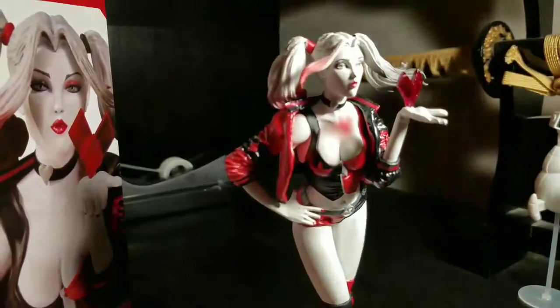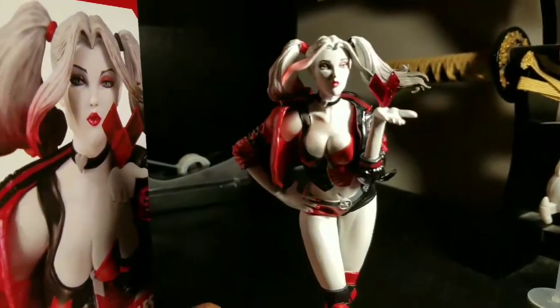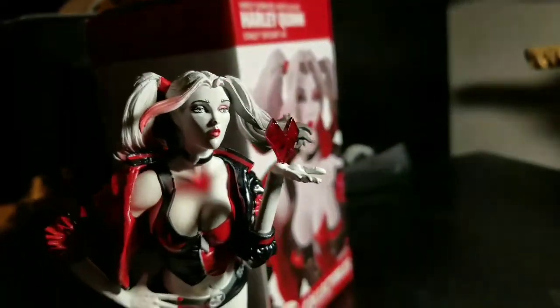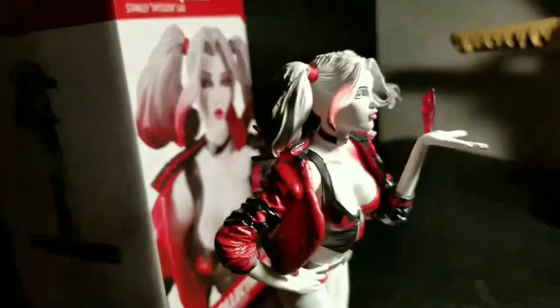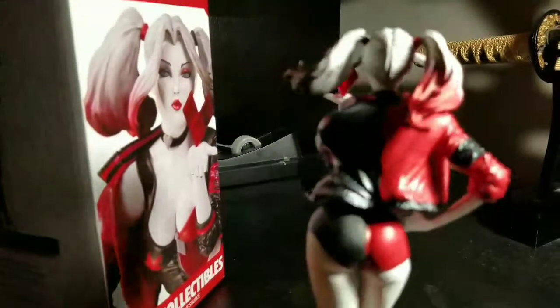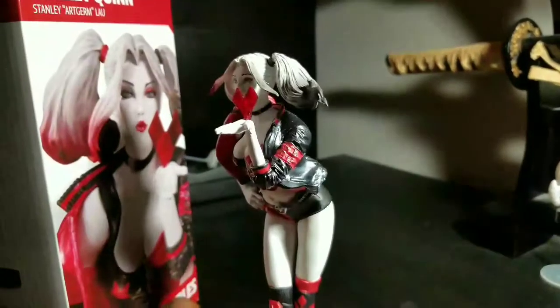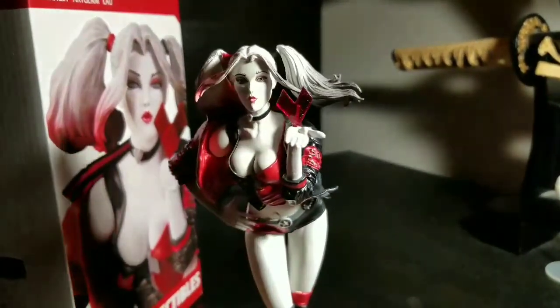But yeah, overall I do like the statue. I think it looks good and I do recommend it. You can pick it up for about 70 to 80 bucks depending on what comic shop you go to. I dig it — I think it's worth picking up. The paint is on point and it looks like Harley Quinn to me.